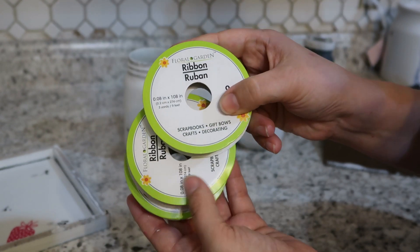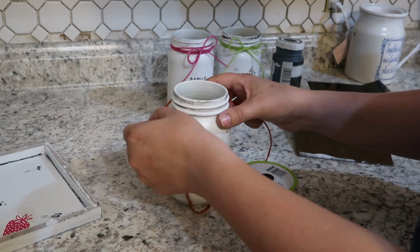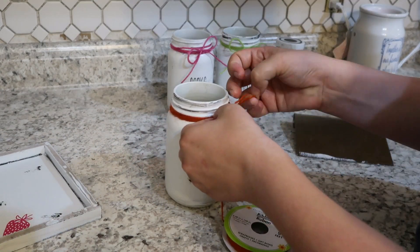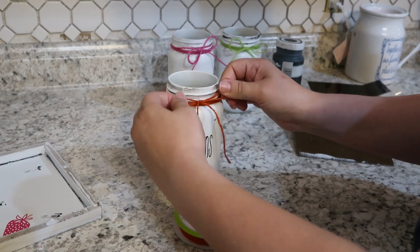Then I found some of this colored string — it's kind of like colored jute twine. I found that at the Dollar Tree and bought a bunch of colors, and I thought that would be really fun for some summer colors. So I used a different color to tie it around the top of each one of the jars and finished it off in a bow.